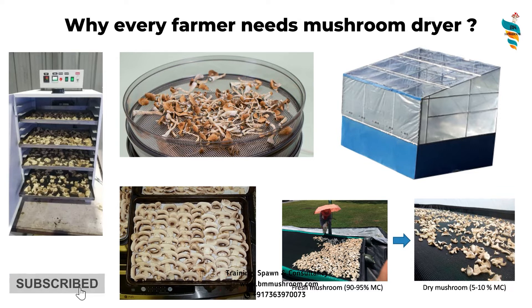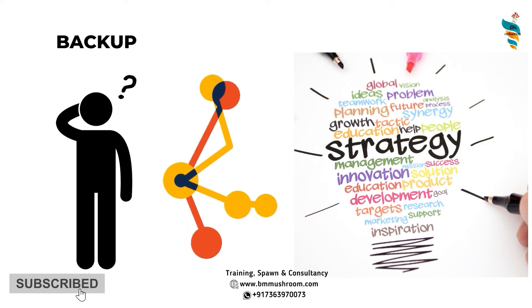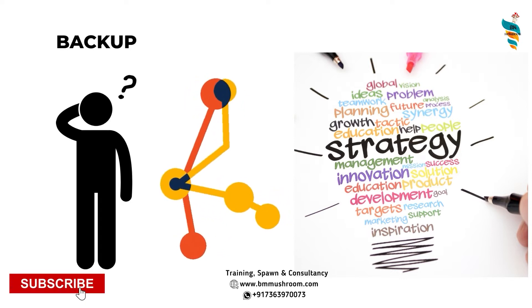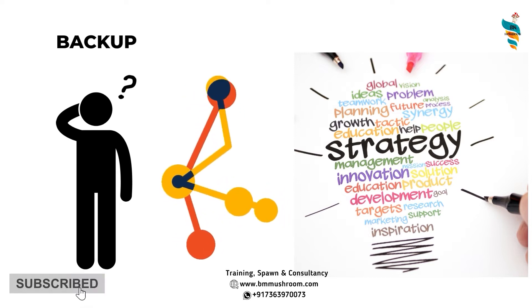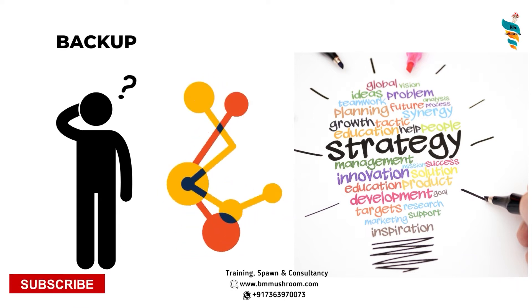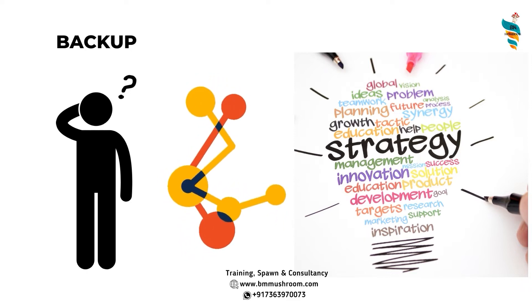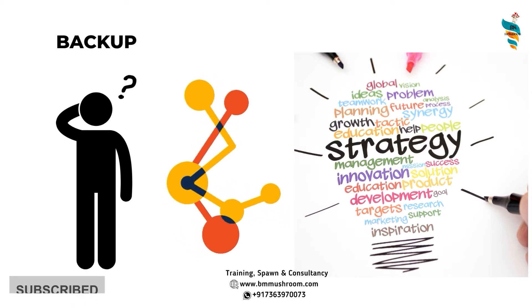Why does every farmer need a mushroom dryer or drying setup? There are several reasons. If you are a mushroom cultivator, trader, or anyone dealing with fresh mushrooms, it is very important to have a backup plan. What will you do if a situation like COVID comes again, or there is a sudden lockdown, protest, election day, or natural calamity like flooding, and the transportation or courier service you depend on is not available? Or the client cannot collect the mushrooms, or there is a lack of demand?